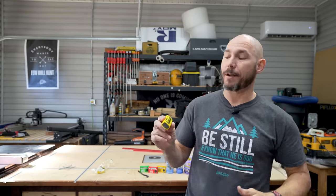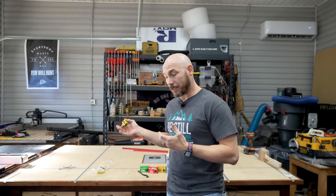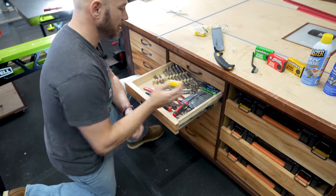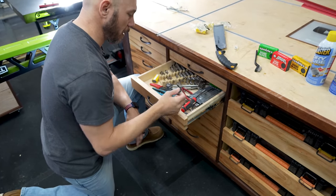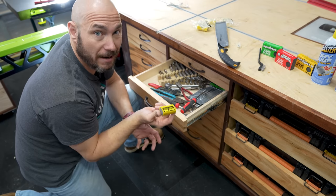One very cool product I've come across — thanks to Mike Taylor at Taytools.com for telling me about this — you can pick these up on Amazon. It's called Z Rust. These are little capsules that actually absorb the moisture in drawers and things like that. In my shop, I have a ton of drawers with a lot of metal items. If you don't have a climate controlled area, these things are almost a must-have in your garage.